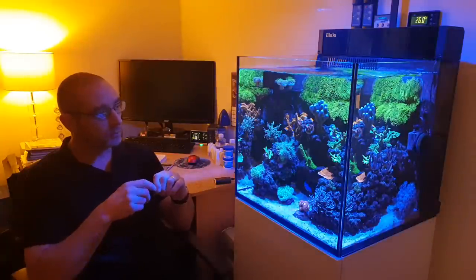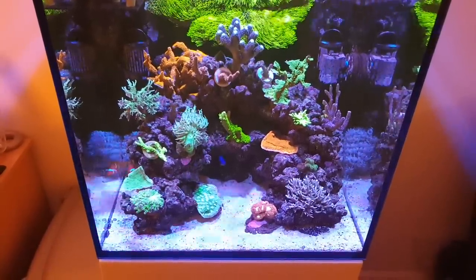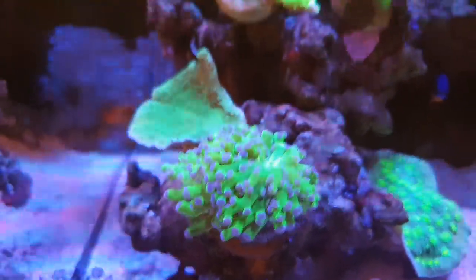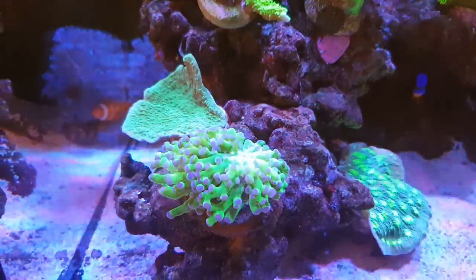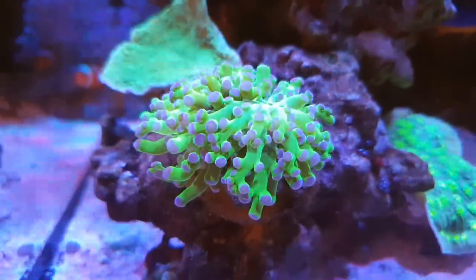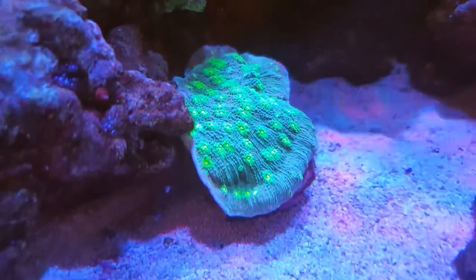All the corals are doing really well. Some of the newer ones have taken a while to start growing. This LPS frogspawn has nice polyp extension and good color — very slow growing but it looks in good health. This Hollywood stunner has had massive growth; it's a highly aggressive coral.